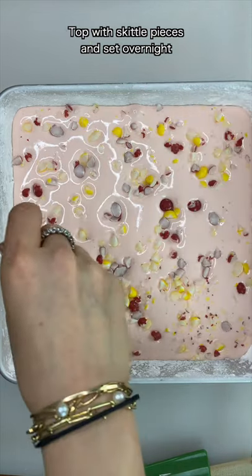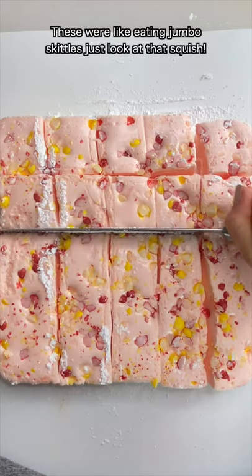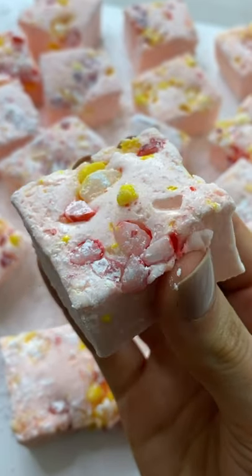Top with skittle pieces and set overnight. These are like eating jumbo skittles. Just look at that squish. So good.